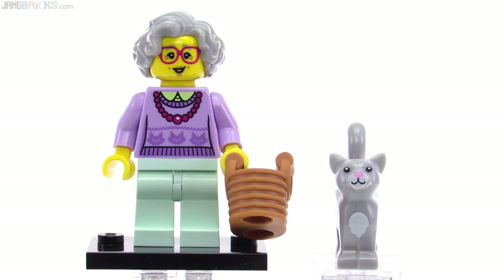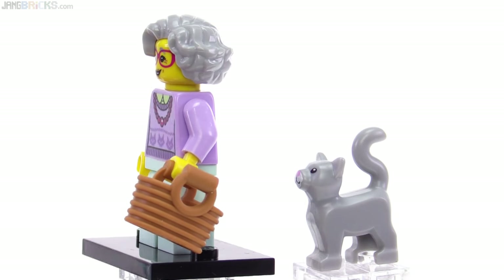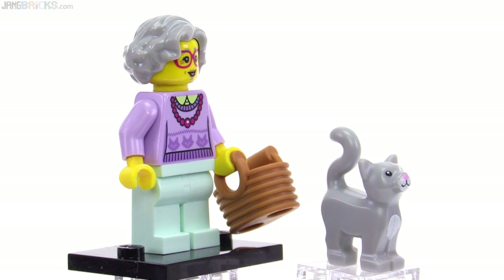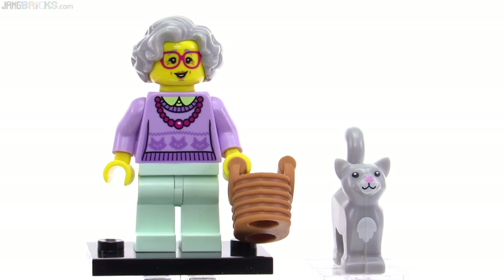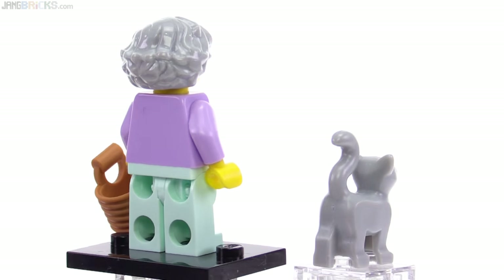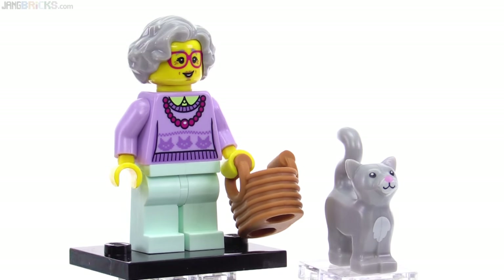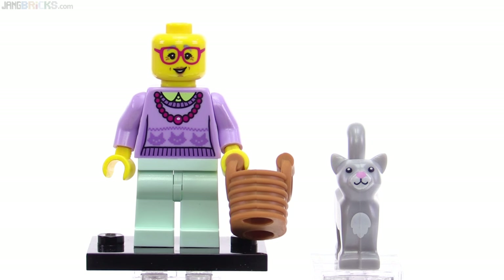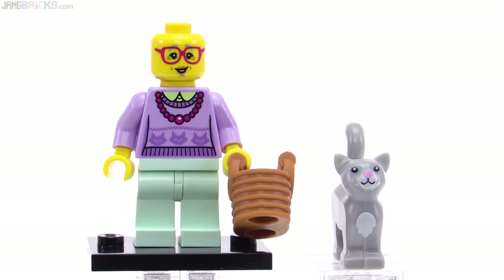This one is called Grandma, and I'm displaying separately her unique new accessory — which really isn't an accessory at all; it's a cat with a print on it. That was good value, getting an animal with a figure. She has nice light aqua colored legs — I think that was the first time that color was used for those legs, making it pretty valuable. Nice gray hairpiece; I like getting new gray hair pieces to approximate more different ages of characters. She has a useful and happy expression — no alternate face, but the age shows. Just general happiness with life.